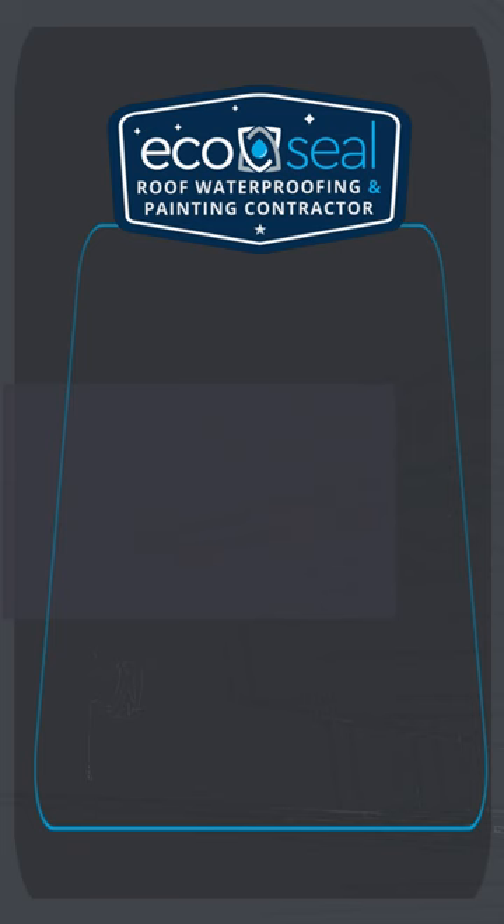That's how we take a roof from worn to wow. Contact EcoSeal today to book your free inspection.